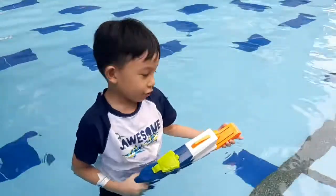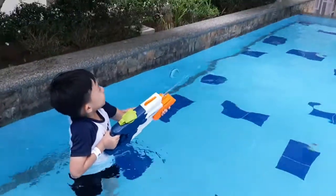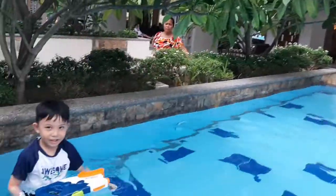Let's try it. You pull this, the orange. Like this. Like that.